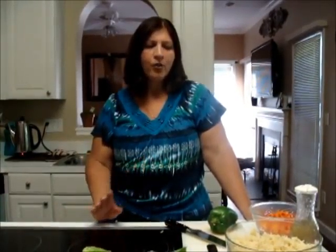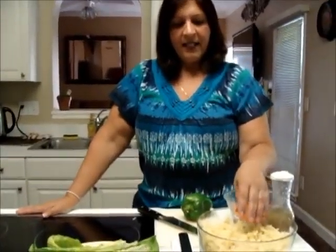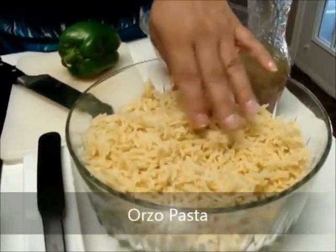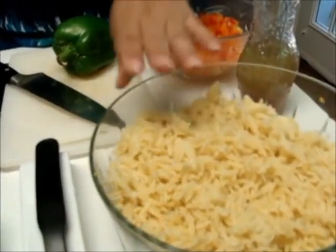Today's episode is going to be really simple. I make it in the summer — it's super simple. The time it takes you to boil the orzo pasta is the time it takes you to make this, and it's great. Right here I have orzo pasta. It looks like rice, but it's not rice, it's orzo pasta. It's really easy, it's in the pasta aisle, and it takes maybe five minutes to boil.